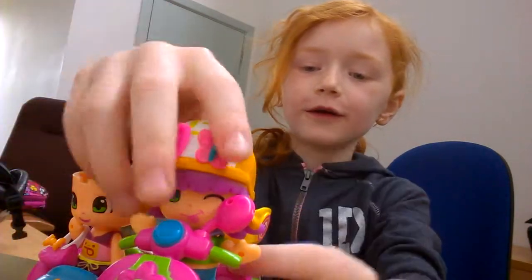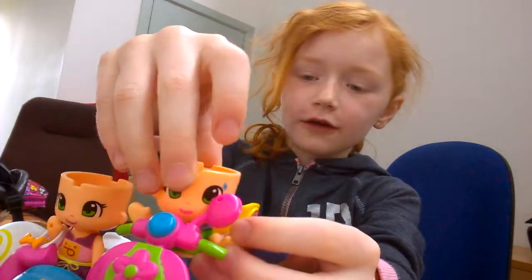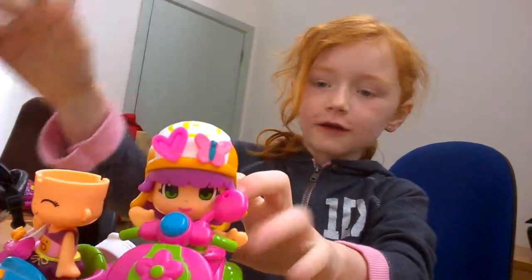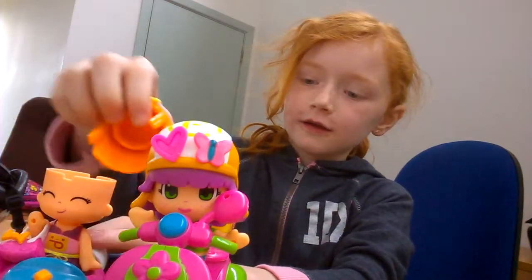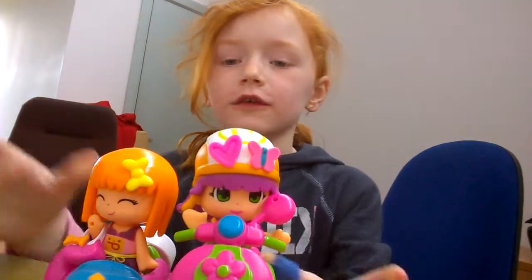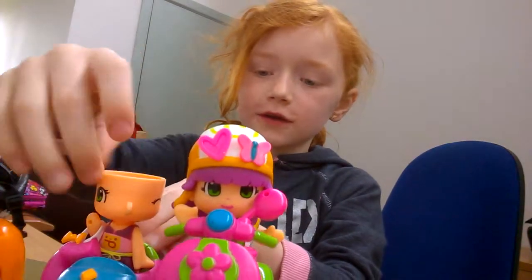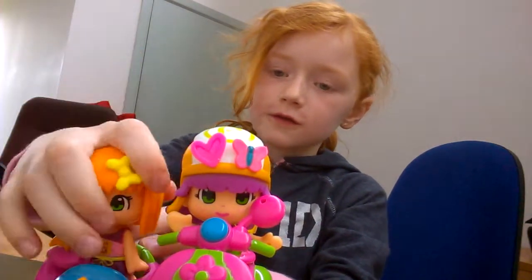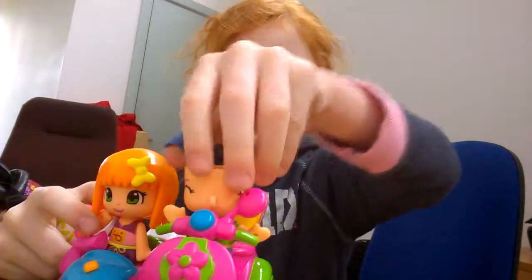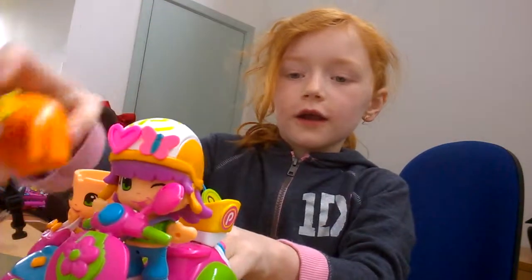Their hair can come off, and you can turn around their heads, like this. So they have different heads now. And you can change the back again.